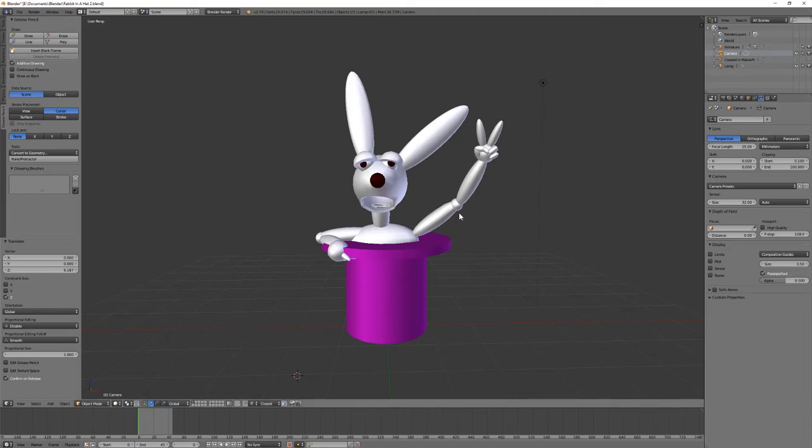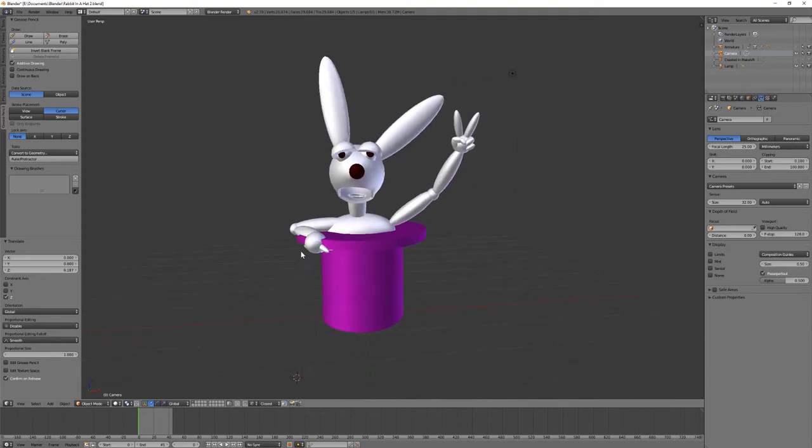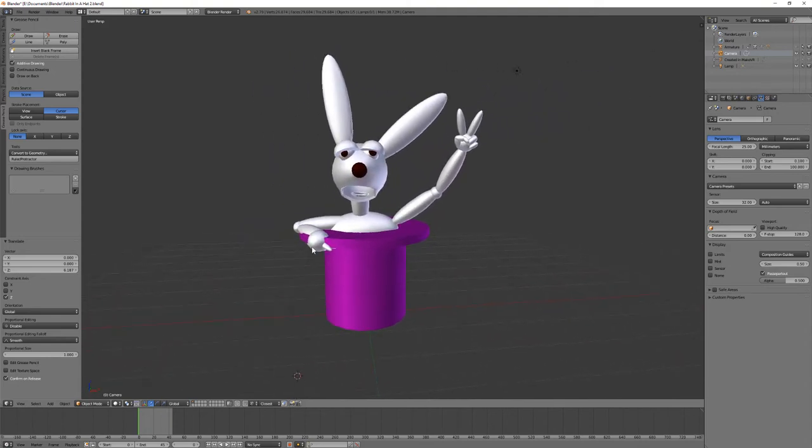The first thing I ever modeled in Make VR and got serious about doing a character was this guy. I thought it's appropriate that I should make my first animation out of him also. If I hit play on the animation...